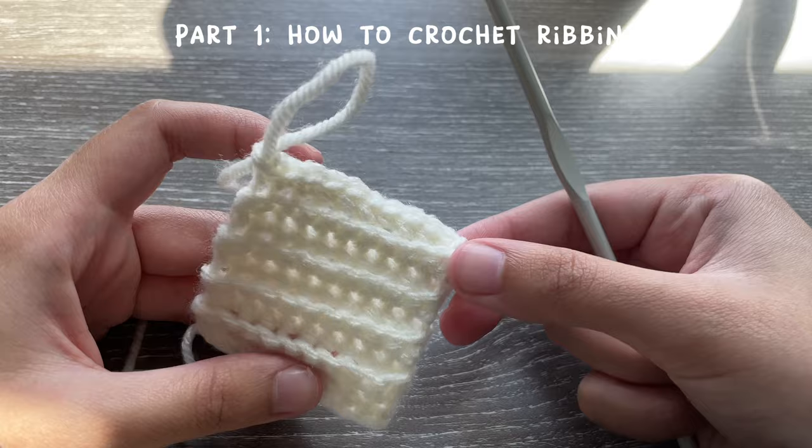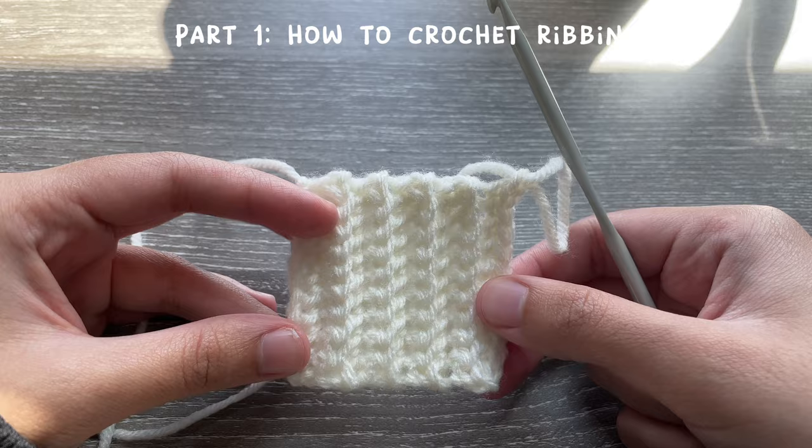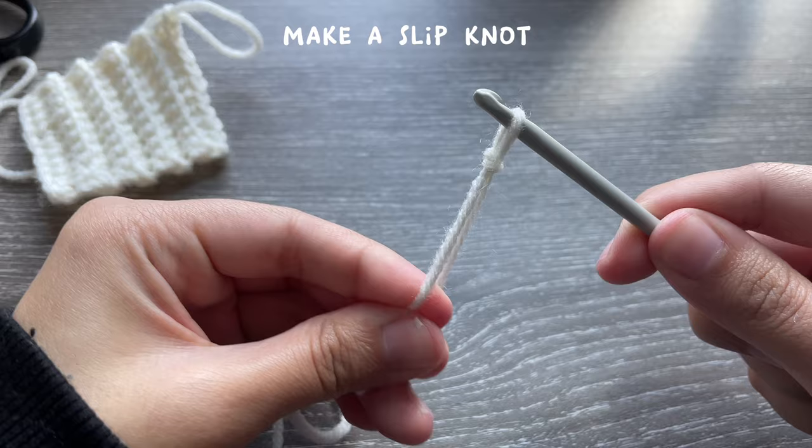This is what the ribbing will look like — it's so cute. This is perfect for any cardigans or other designs that need a cuff. We're going to be making one for each arm warmer; it's going to wrap around the base like that. I start off by making a slip knot.